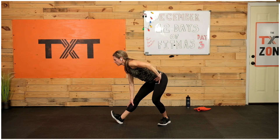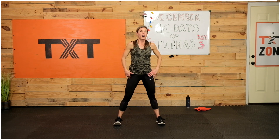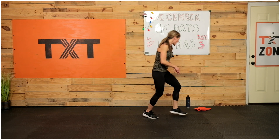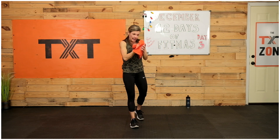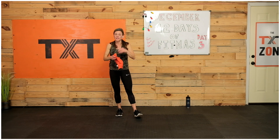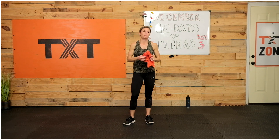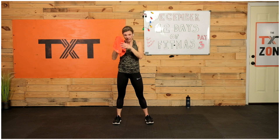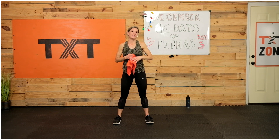All right, that is it today — that is all the time we have. I know that it's a busy time, and this is why we have our challenge, our 12 Days of Fitness. Hopefully you can really make an effort to fit it in — even if you have to break up a workout into two sections, some of these can be done that way. If you have any comments or questions, let us know. I hope to see you tomorrow and every day. Have a great day — bye-bye!